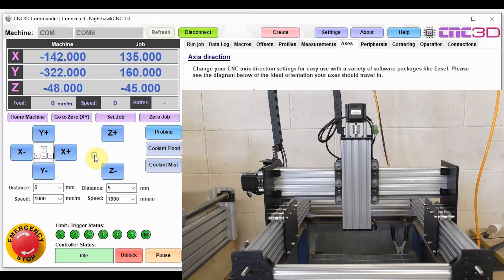The next step is to check the Z axis as well. We'll hit Z plus and expect it to go up — and it does, which is great. Our axes are now set up correctly.